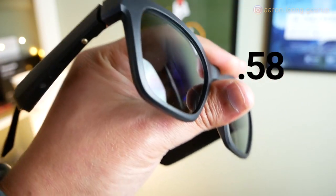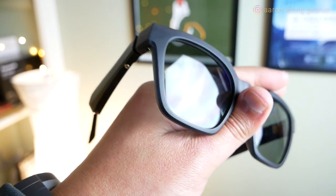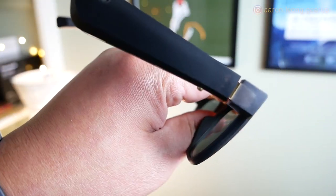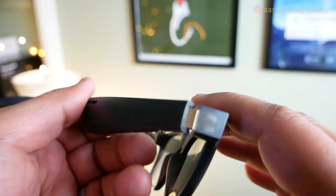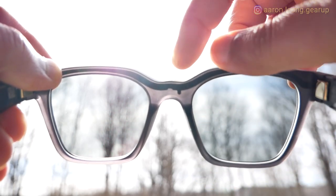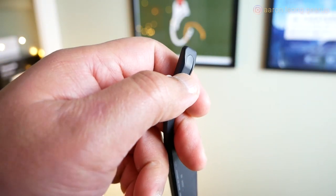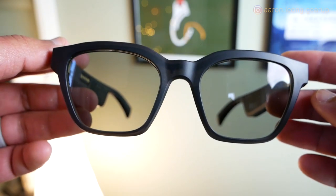I was initially impressed by how light these are at 1.58 ounces or 45 grams — considering there are electronics, speakers, and batteries in the arms, you'd think they'd be heavier. But then you realize the weight savings came from using the cheapest, most hollow plastic on the planet. It sounds like the sunglasses your kid bought at a night market that broke the moment you sat on it. For $199, I thought it'd be stronger. The only metal is the gold-plated hinge. There's no flexibility in the earpiece — you can't adjust it to your ear, and I wish there was a rubber tip at the end for working out.